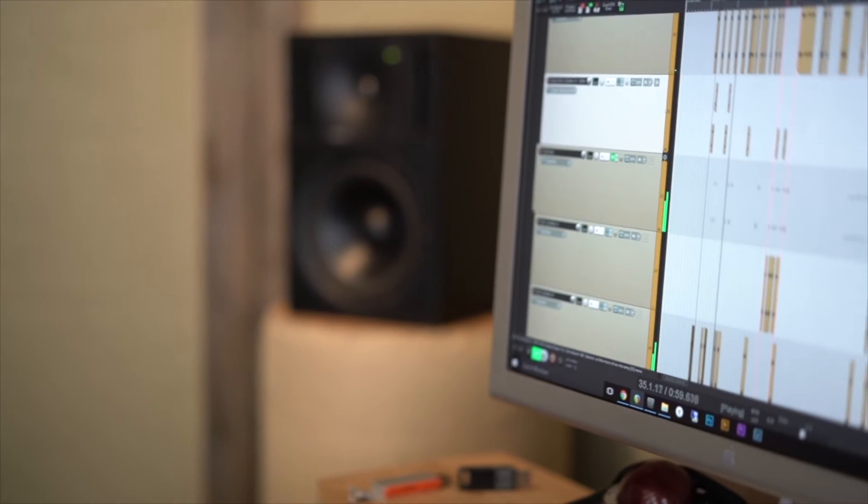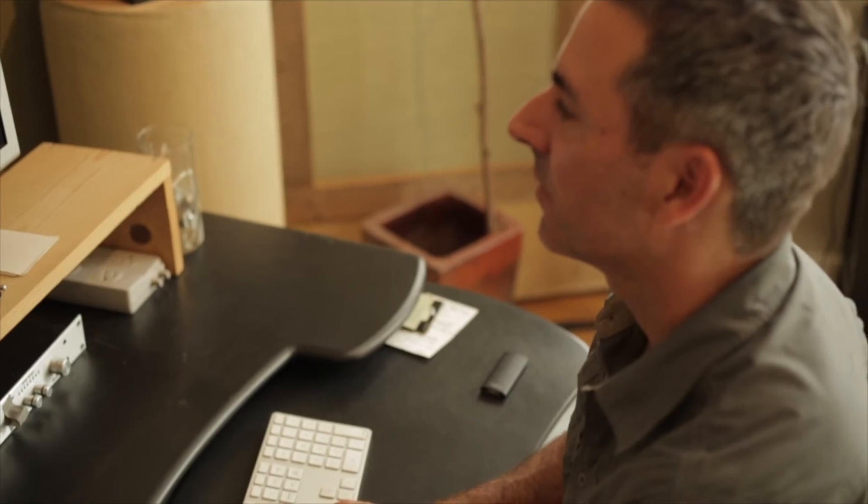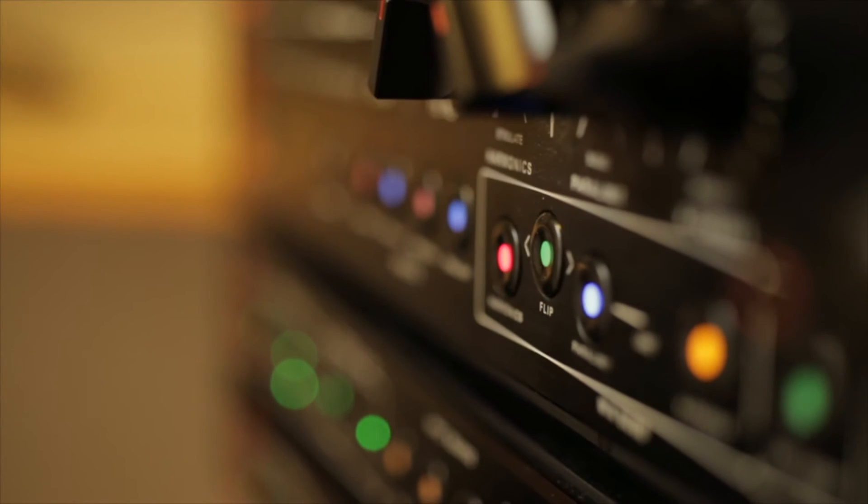A lot of people feel like you can get great mixes internally in the box, and they're totally right — and I was one of those people. With Tyco's records we were getting great mixes, but it was a struggle. Both of us were at the point where we really wanted to do everything possible to get these mixes where we wanted them. So we added the Dangerous 2Bus Plus. One of the things we noticed right away was this enhanced stereo width, and there was also this sort of three-dimensionality to it, whereas the internal mixes felt like everything was just a little bit on the same plane.